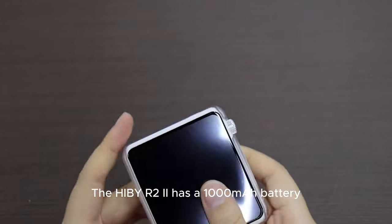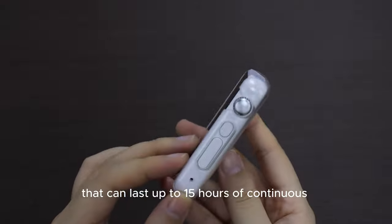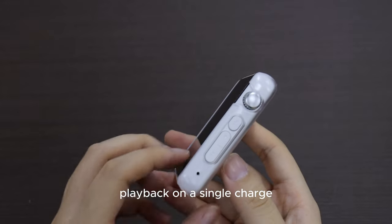The HiBy R2 2 has a 1,000 mAh battery that can last up to 15 hours of continuous playback on a single charge.